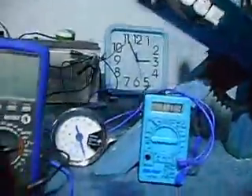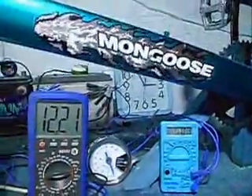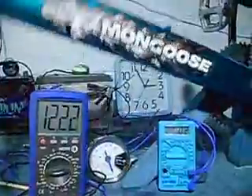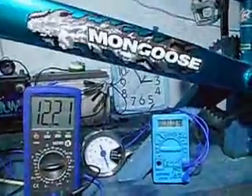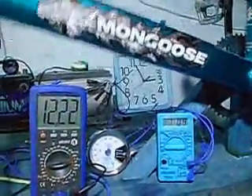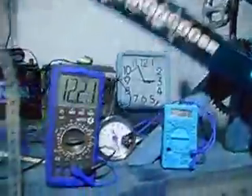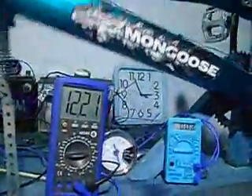We still have our amperage doing the same thing. Would this system benefit from running a little cap in there with the battery? I don't know. Any advice would be greatly appreciated.